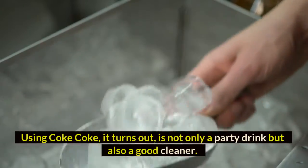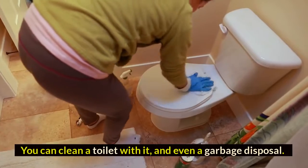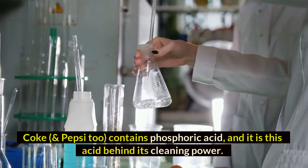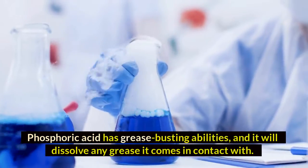Method three: using Coke. Coke turns out to be not only a party drink but also a good cleaner — you can clean a toilet with it and even a garbage disposal. Coke and Pepsi contain phosphoric acid, and it is this acid that gives them their cleaning power. Phosphoric acid has grease-busting abilities and will dissolve any grease it comes in contact with.